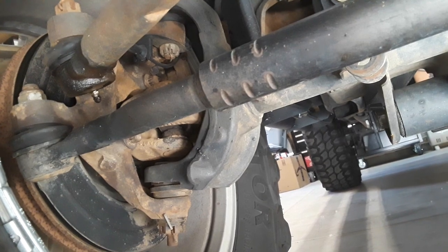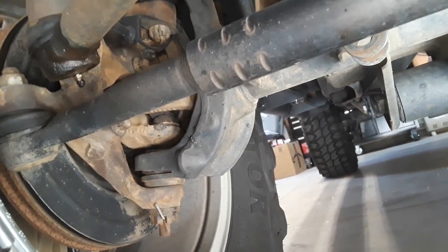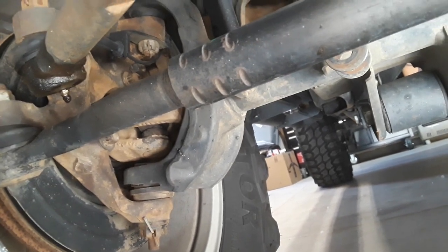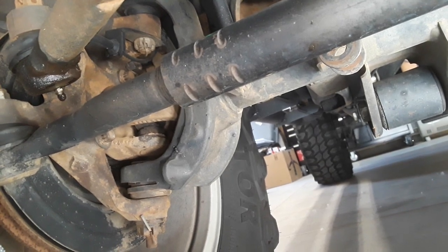It's not going to want to drive straight; there are going to be other problems. They say you can really easily get death wobble that way — I've never experienced it, but that's definitely said to be one of the biggest reasons you can get death wobble.